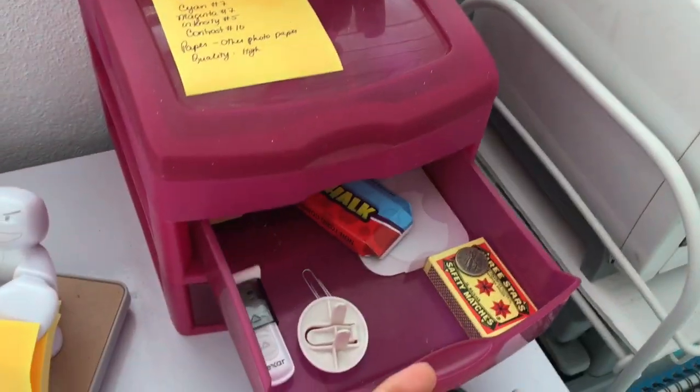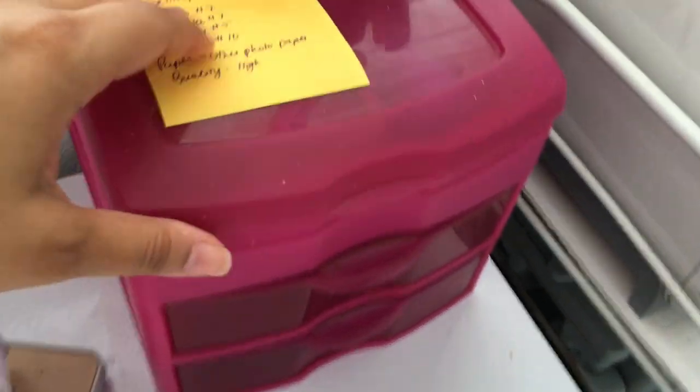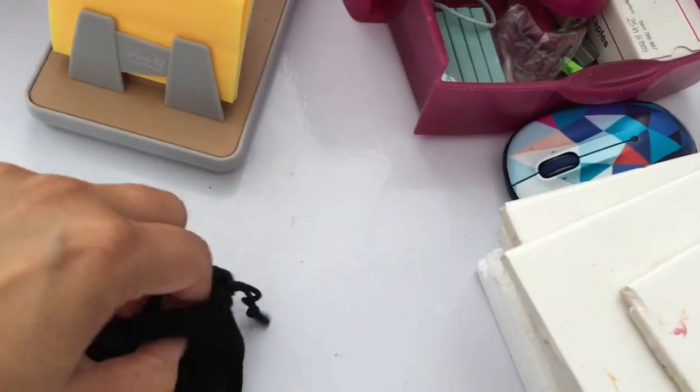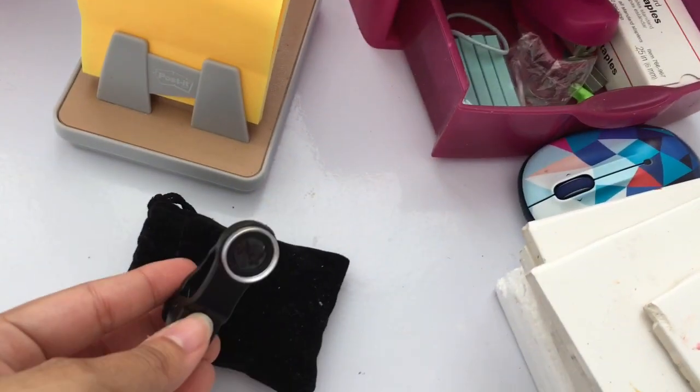I have some stickers here. In my desk I have these drawers where I store my USBs and some random stuff. Here I have some lenses for my iPhone — with these I take macro shots and they work great.